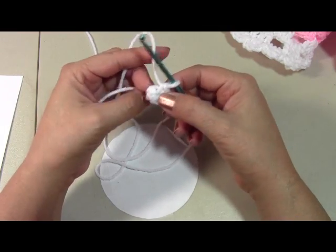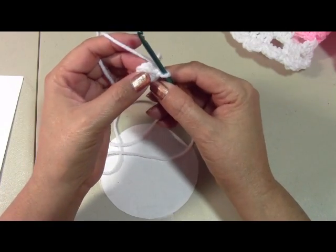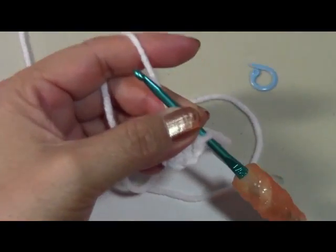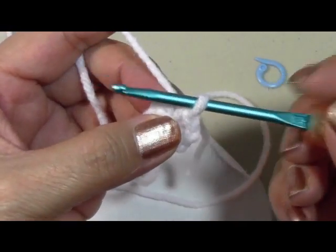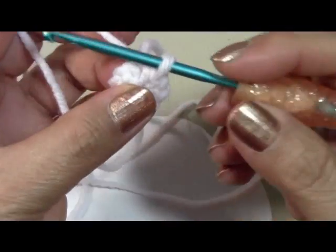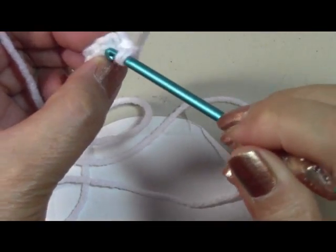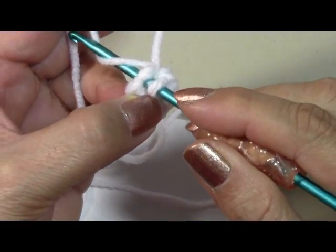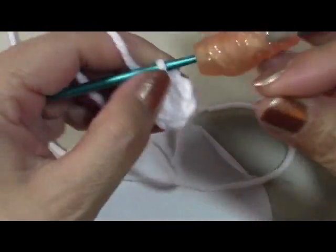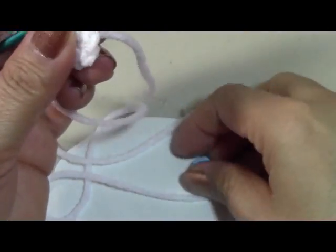We're not going to slip stitch like we usually do — we're going to be working in the round, so just go directly into your next stitch. I'm going to have my stitch marker to help me keep track of where I'm at. In round two, go into each stitch and do two single crochets in each one so you end up with a total of 12. Make sure to place your stitch marker so you know where your rounds are.